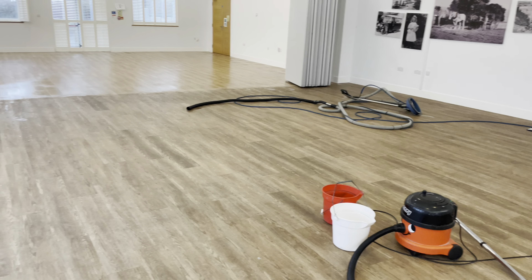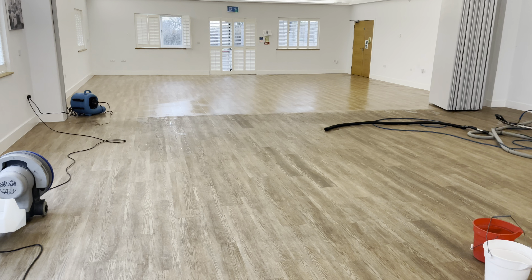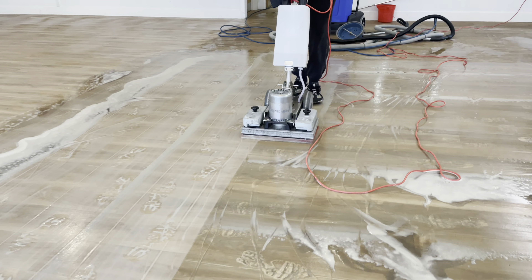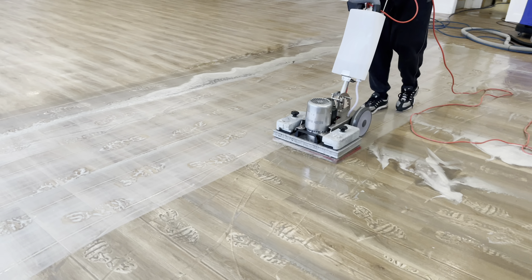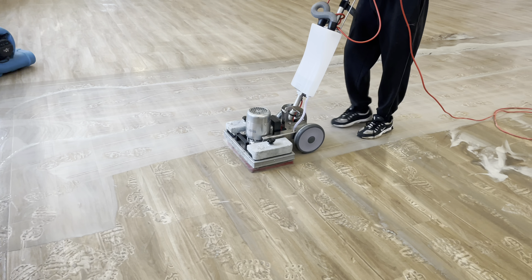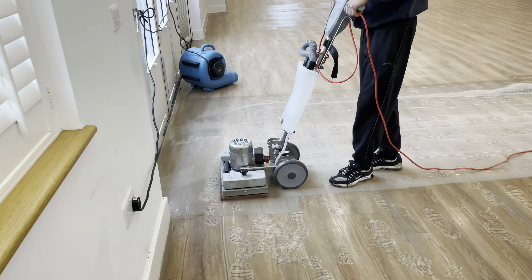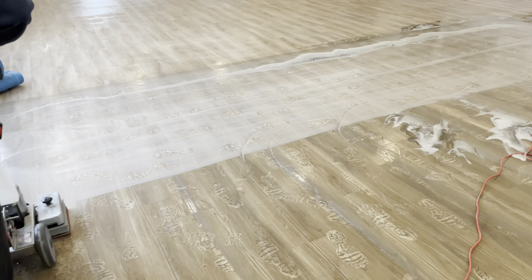Once this whole floor has been deep cleaned and all the dirt removed, we can then concentrate on applying a very durable commercial grade sealant to the floor, which will give many years of protection and will also enhance the appearance.